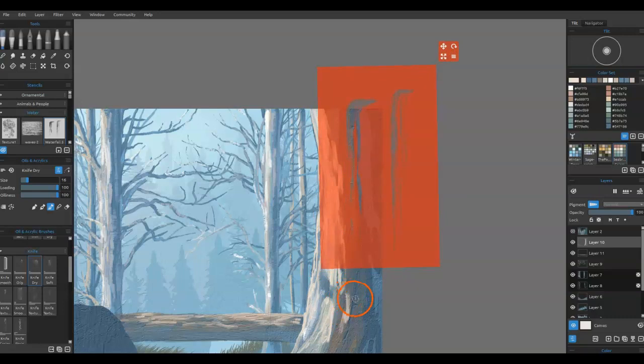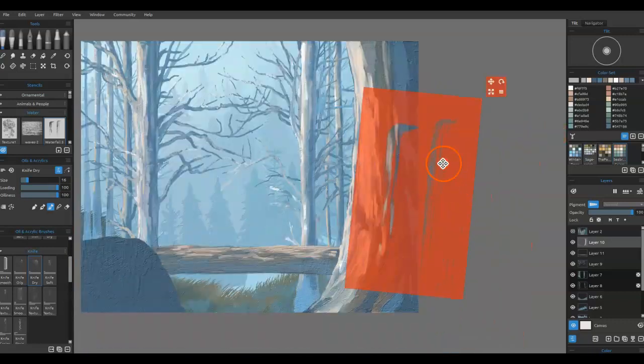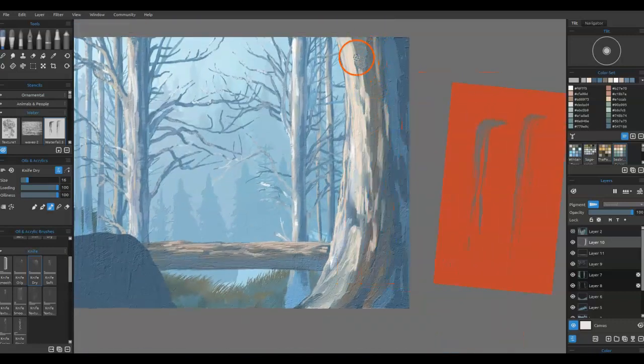Let me grab a little bit of this color and tilt this a little bit, because all I'm trying to do is get the general flow of the tree bark — and see how that starts to lay it in. That's a great way to do it. If you don't feel the confidence, use the stencils; if you do feel confident and want to save some time, use the stencils. That's what they're there for — it's just another tool.